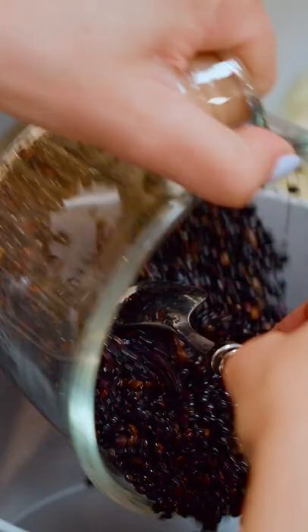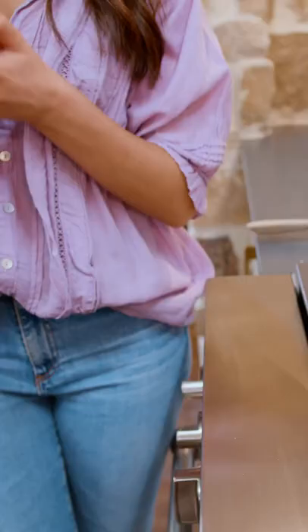We're gonna start by caramelizing these onions. Meanwhile, we're gonna get going on the lentils.